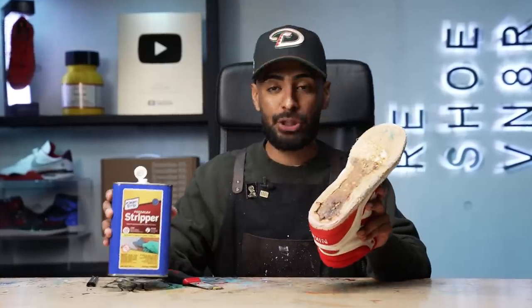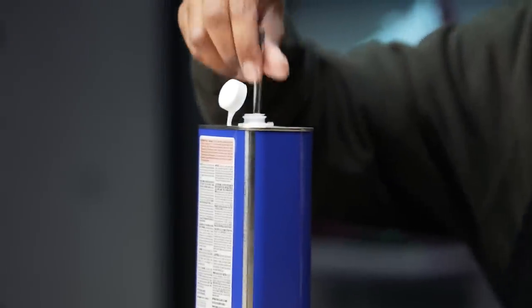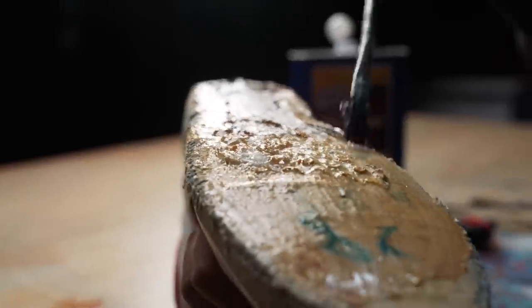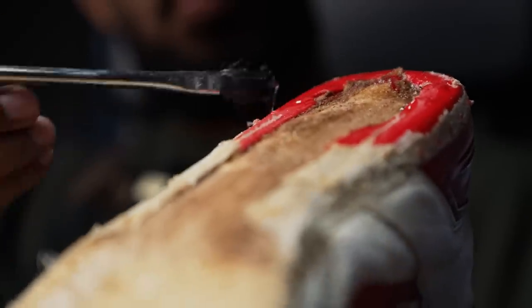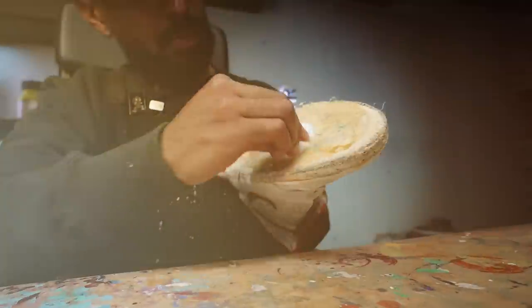Prep is complete on the soles. Let's move on to the uppers — we have a lot of stuff that we got to remove first. For this we'll be using some paint stripper; we'll apply it with a paintbrush, let it sit for a little bit, then with the paint scraper we're going to remove most of this junk. Paint stripper did a good job — got the majority of the stuff off. We're going to remove the remaining stuff using some acetone and cotton balls.